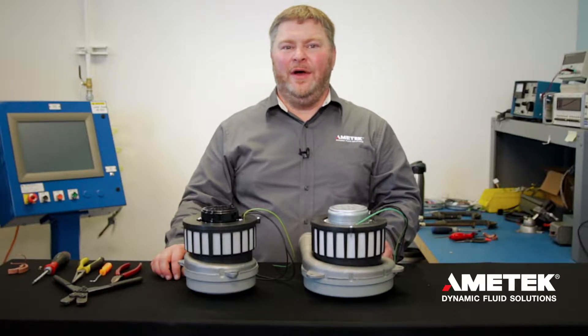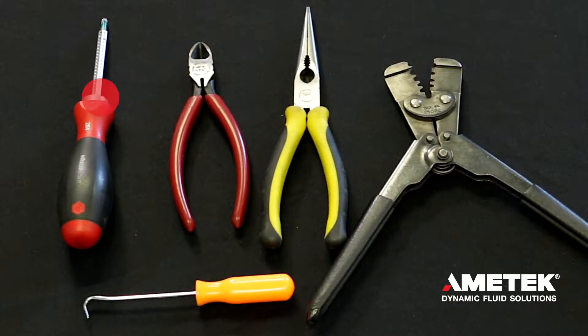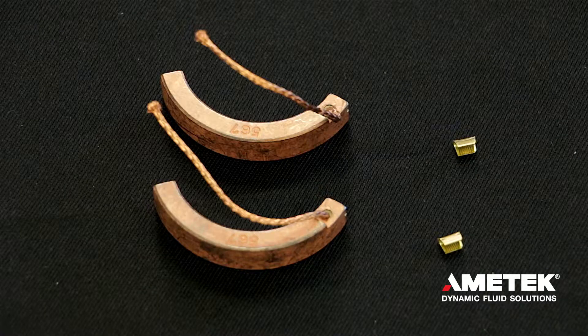To get started you'll need the following tools: a number 20 Torx driver, wire cutters, needle nose pliers, crimping pliers, a pick or a hook tool, and a brush replacement kit.